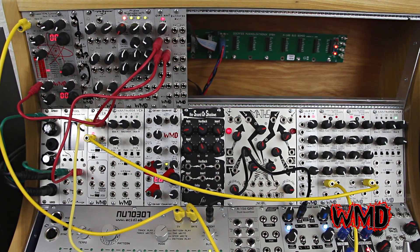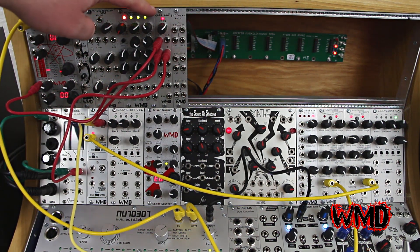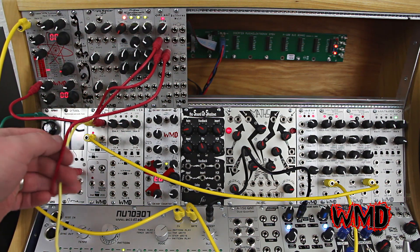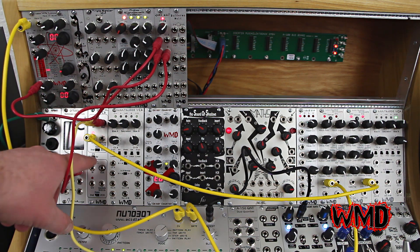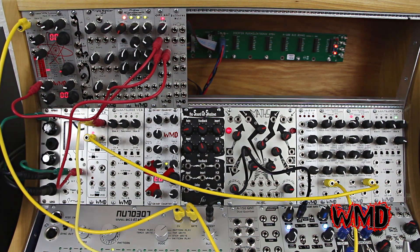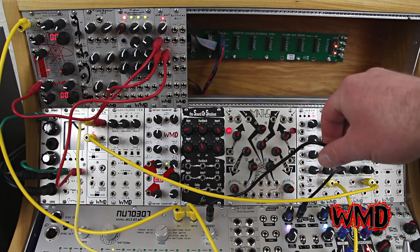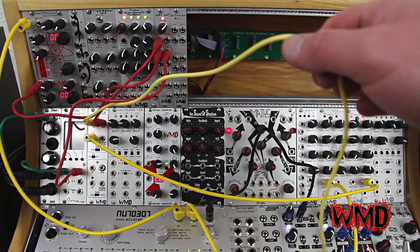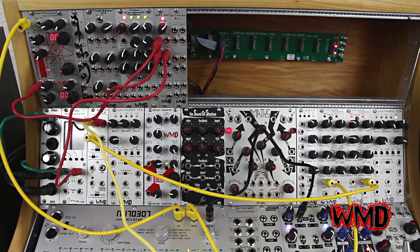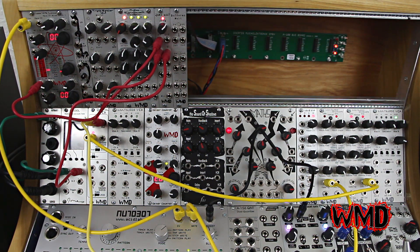This is a patch using the gamma wave source running through the quad anti-aliasing filter. The CV from the anti-aliasing filter is being controlled by the digital VCA in gate mode. The gate is coming from the accent input, into the SSF Positronic Transient Gate, into the input signal. So that's producing a nice little Vactrol envelope to control the quad anti-aliasing filter cutoff.